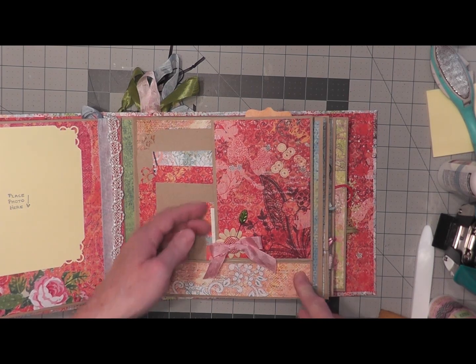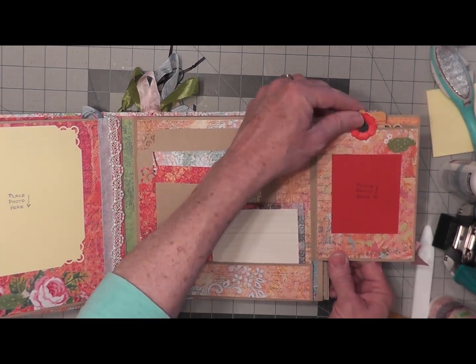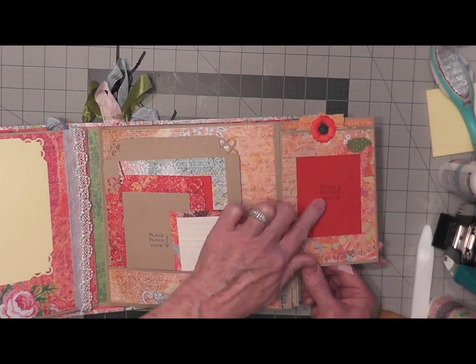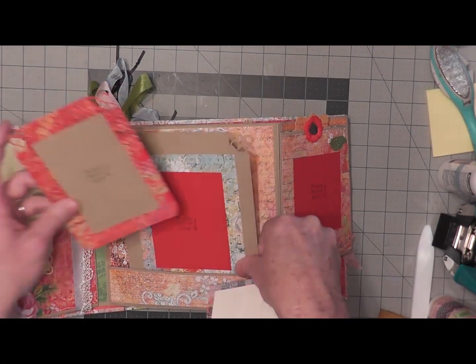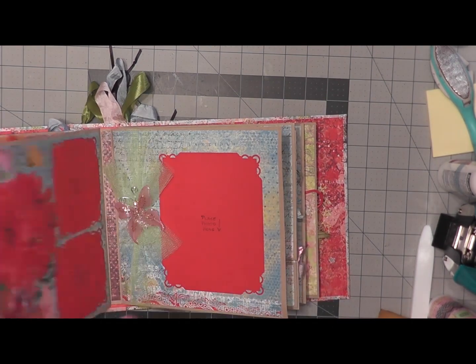This page has a pocket at the bottom and a magnetic closure — this flips up. You have a tag on this side for journaling, a photo, a journaling tag, and photo tags — different things you can put into this pocket. Then it just closes down with the magnet and holds it secure.